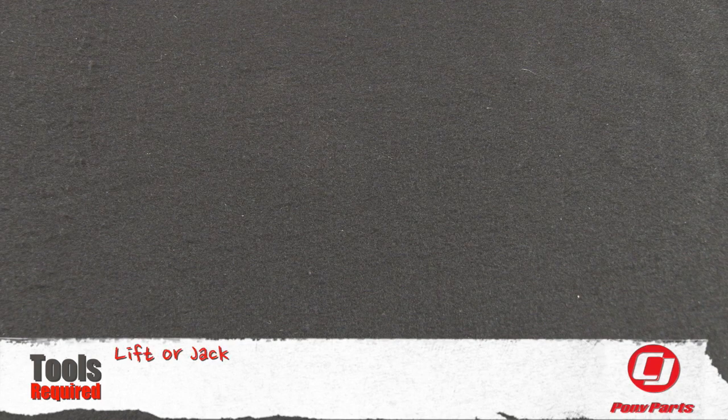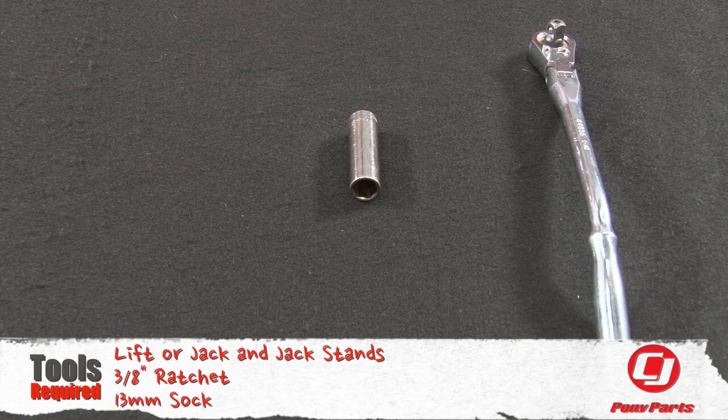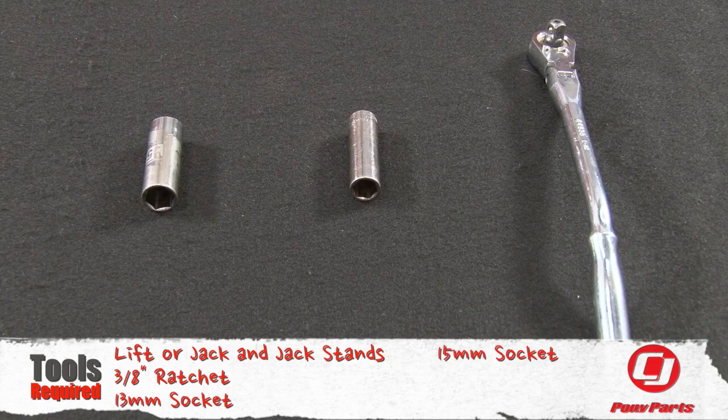For this installation, you need a lift or a jack and jack stands, a three-eighths ratchet, a 13-millimeter socket, and a 15-millimeter socket.